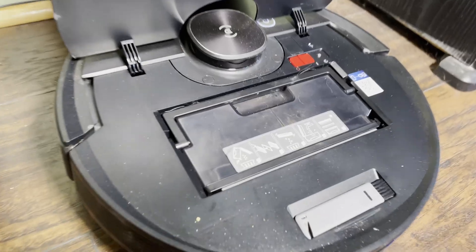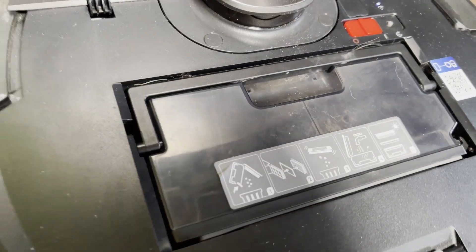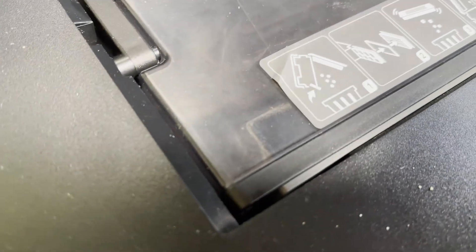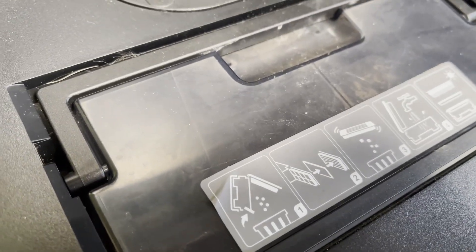Emptying the bin doesn't actually do anything, as this bin has been emptied several times since this has built up like this. So as you can see here the hair is still in place. I hope you can see through the dirty plastic, but it's not going anywhere and I'll take it out to show you once it's done.